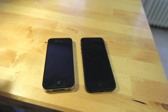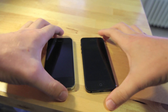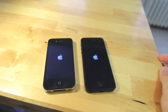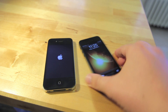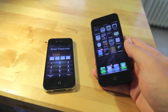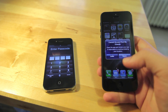Now I'll do a few performance tests. We'll start with a boot test — again this is the iPhone 4S and the new iPhone 5. The iPhone 5 has booted and the iPhone 4S is still chugging along. It looks like it's about five to ten seconds faster on boot speed.